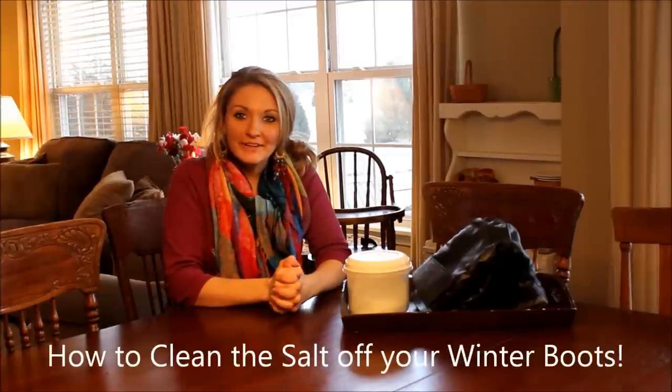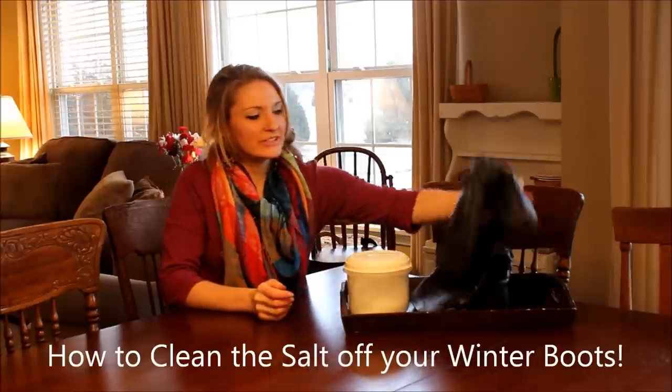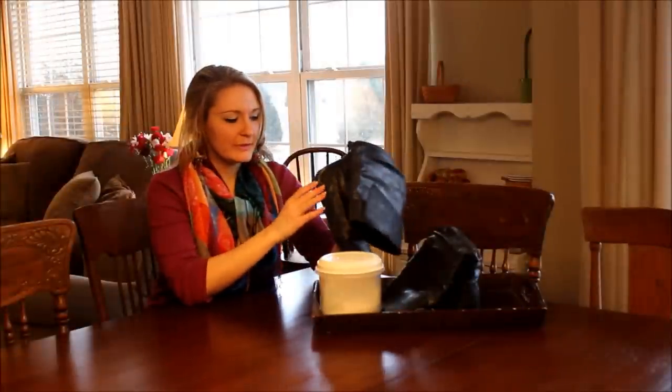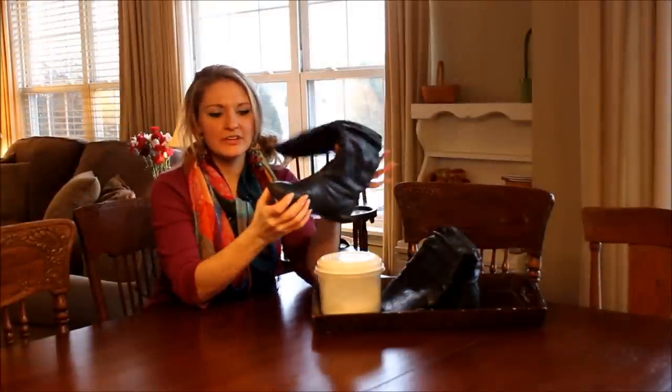Hi everyone, welcome to BeautyBlondie.com. I'm Elizabeth, and today I'm going to be showing you how to clean the salt off the bottom of your boots. With winter being so harsh, this is a perfect way to get rid of all the salt buildup that you get on the bottom of your shoes from tracking through the snow.